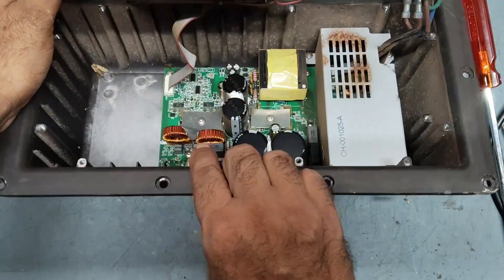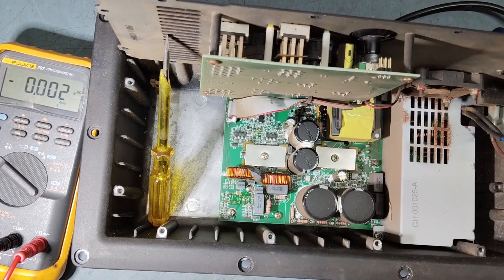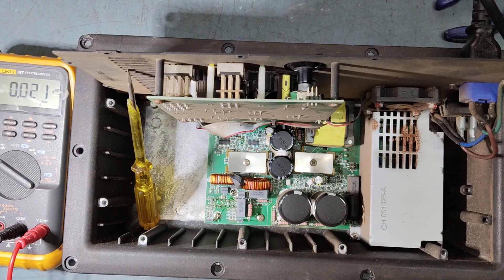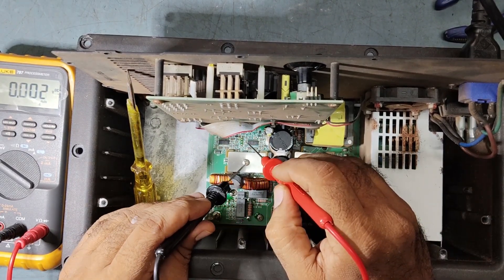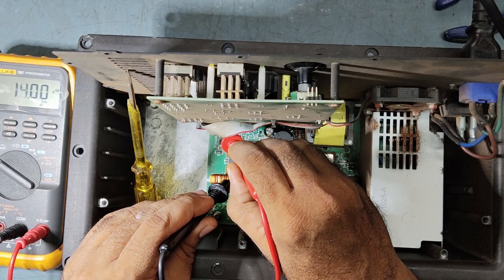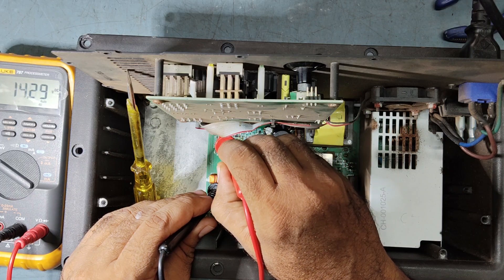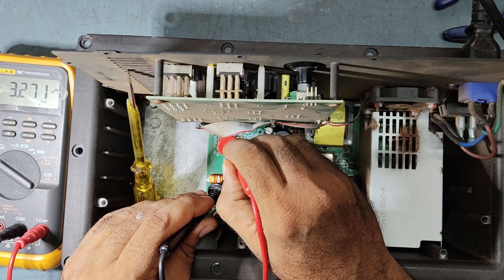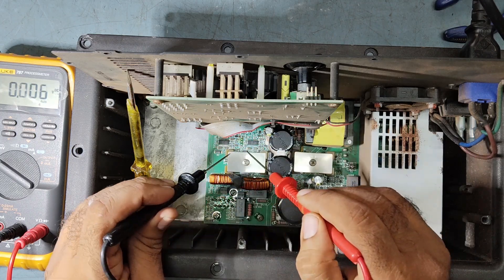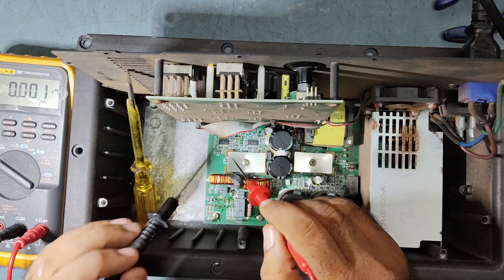When the limit light is illuminating, it means the problem is with the amplifier board, so we'll check step by step. I'll put it on and check some voltages — plus 14, minus 14, and 6 volts — okay, perfect. Pointing to the control circuit, this is also okay, so our voltages to the input board are fine, and we'll concentrate on the amplifier side.